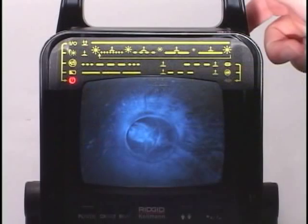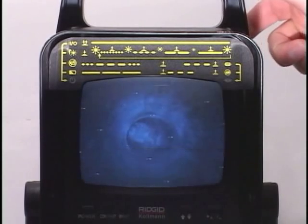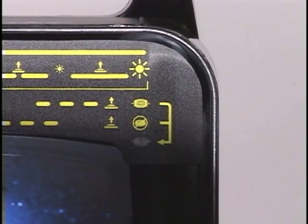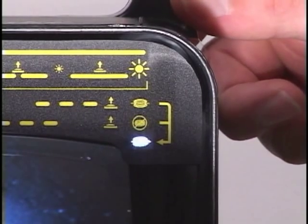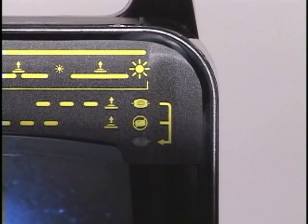To activate your camera's inline transmitter, hold the button down until the white status LED on the front panel begins flashing, then release it. The white LED will continue flashing to remind you that the transmitter is active. To deactivate the transmitter, hold the button down until the LED stops flashing, then release it.